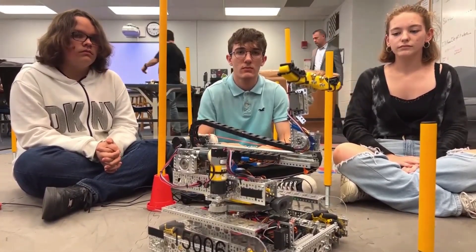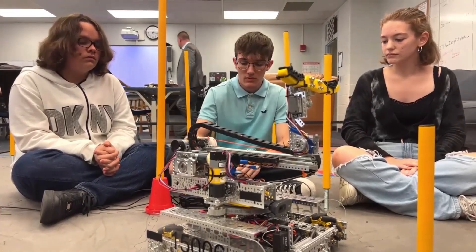That's awesome. Can we see some of that actuation motion if you guys have your controllers hooked up?